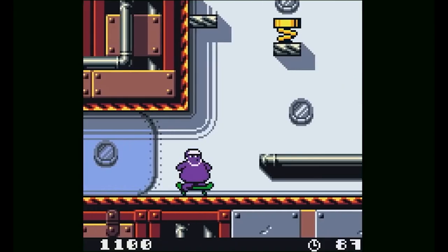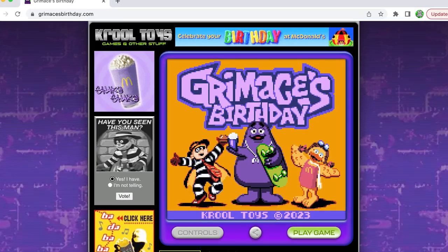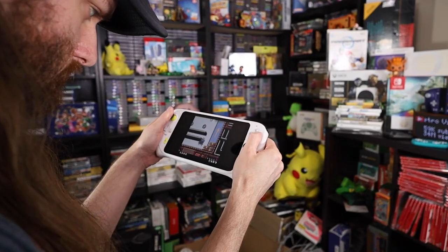Last week, McDonald's released a Game Boy Color game in 2023, which is totally surprising and super weird. We're going to talk about the game itself, how to get the game, how to play the game, and whether or not you should play it in this video.